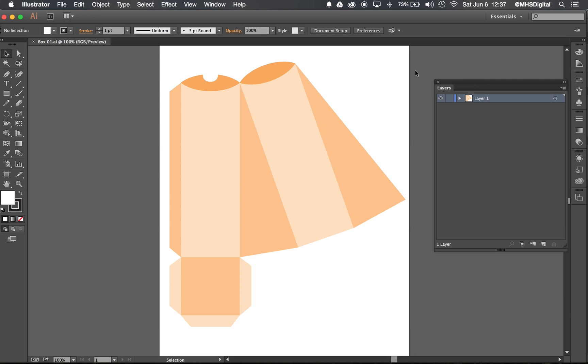The next thing we need to do is resize the box project for whatever we need. If you're doing a shoe box, for example, you need to make sure that it is an appropriate size for a shoe box. We can print pretty large, but we don't want to have any panels that are bigger than 10 inches.